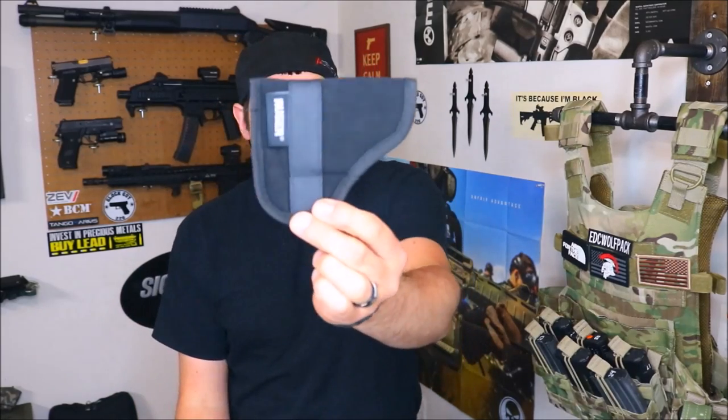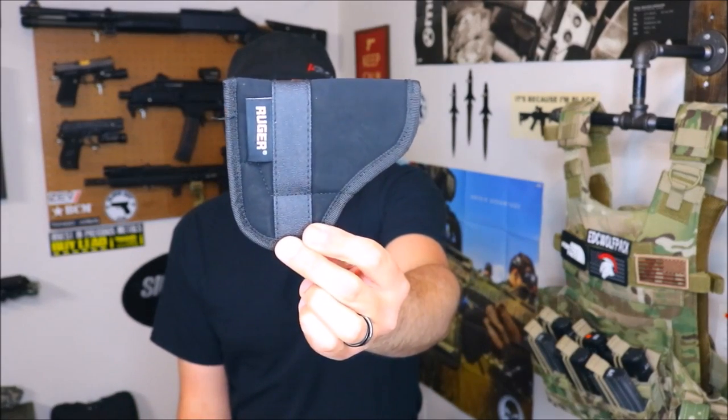Let me show you guys what ships with the Ruger LCP2. This is the holster Ruger gives you from the factory, and it's really cool they include one — not a lot of companies are willing to give you much extra. But as you can see, it's basically like an Uncle Mike's holster, real soft, and it's just not something I really trusted. I did carry it in my pocket once or twice, but it really doesn't see a lot of action.